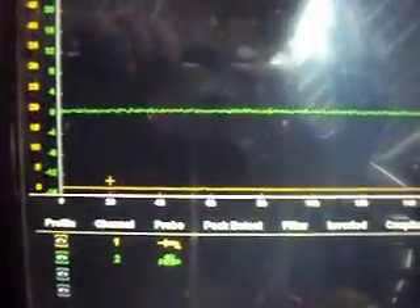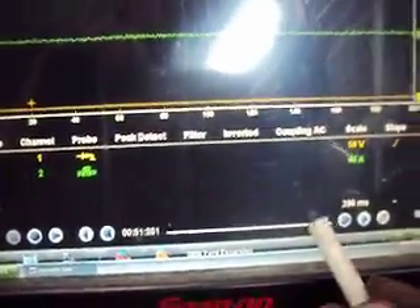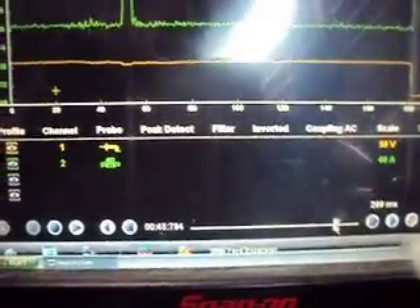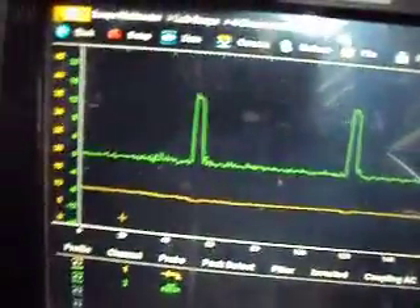Okay, that should be long enough. We'll stop the scope here, drag it back, and increase the screen so we get the whole capture on it.